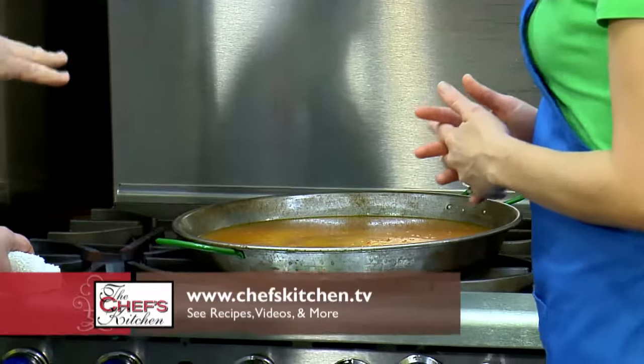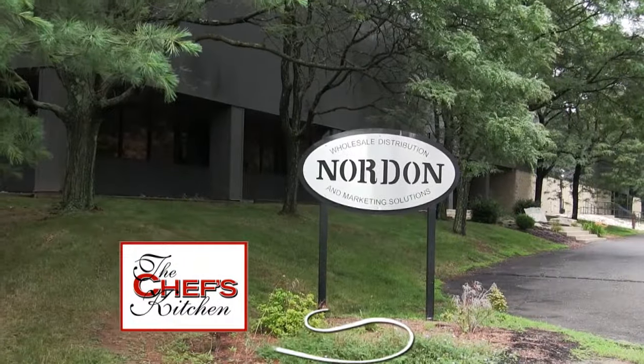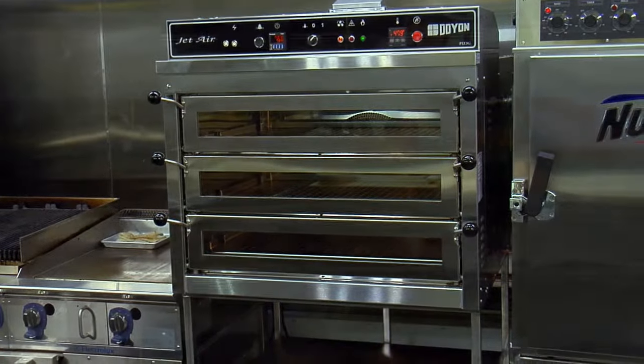Then we'll cover it and put it right into the oven at 350 degrees for about 15 minutes. You want a nice hard boil, then bring it up in the oven for about 15 minutes. This is amazing to be here at Nordon — the equipment is first class, and this is a great marriage to be with Nordon.